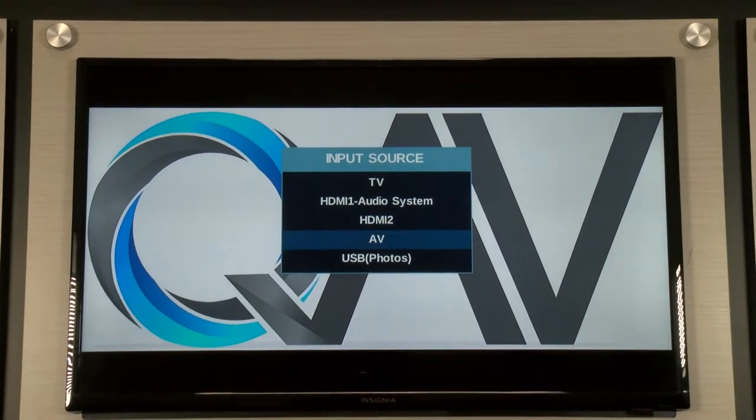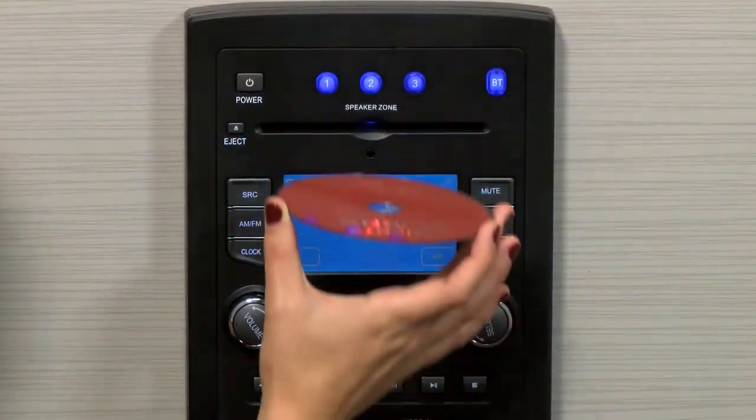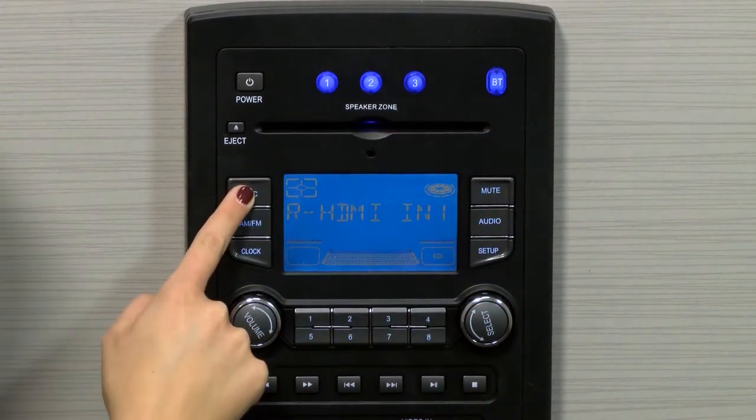The IRV66 supports HDMI and composite video, so first you'll want to make sure your TV is in the correct input source. Insert a DVD disc into the radio. If a DVD disc is already in the radio, simply press the source button until the DVD appears on the display.